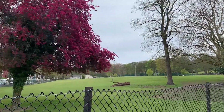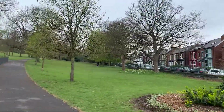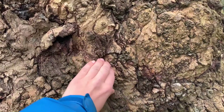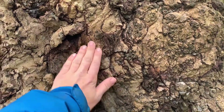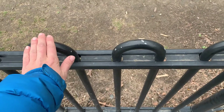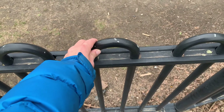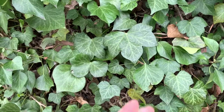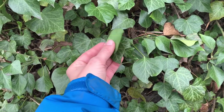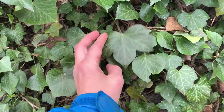Why not take your children into the park or your garden for an adventure? See if they can find some materials that they can describe. I found some tree bark — it was very bumpy and also very hard. Then I found a fence that felt smooth and was also hard. Next I found some leaves. The leaves were quite bumpy and a little bit smooth. They were also bendy.